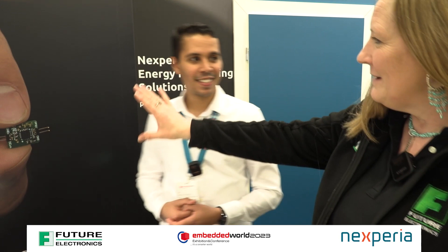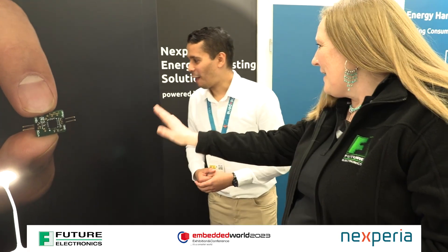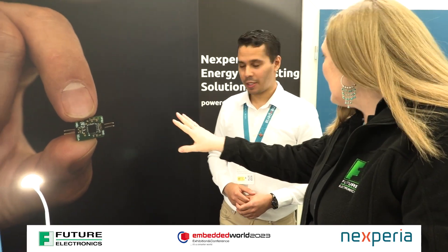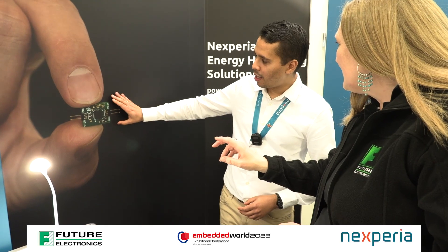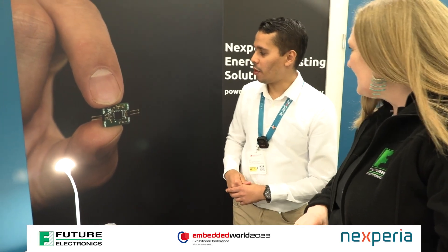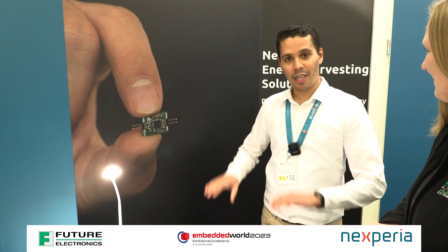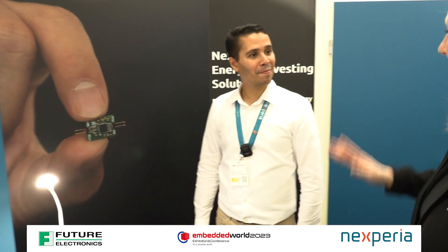On your board here, that's a very nice demonstration of how small this actually is. So this is the evaluation board — one version of our evaluation board. One, two, three external capacitors, and that's it. Fabulous.